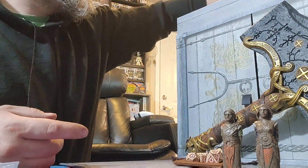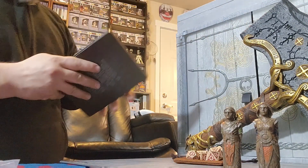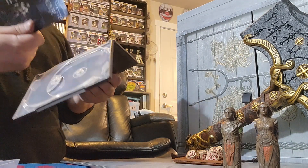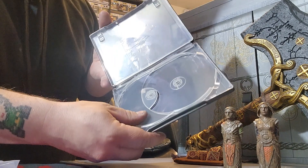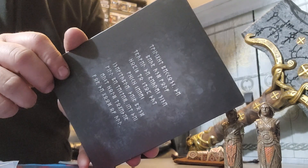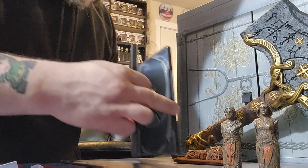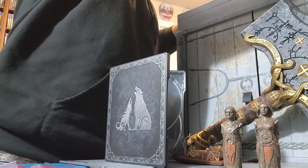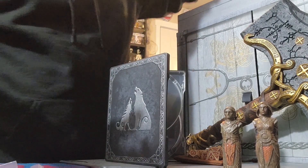And then of course the steel case — with no game in it. It comes with your codes for your game and the digital content. The steel case is pretty awesome. So that's literally everything that's in this thing. That's what you get for 200 bucks. This box is kind of cool too.